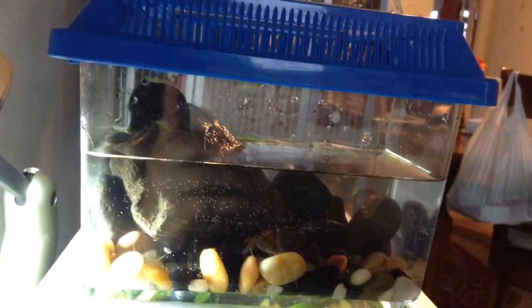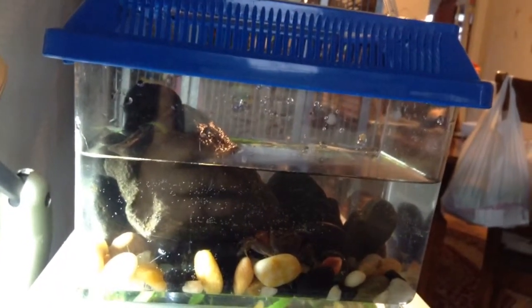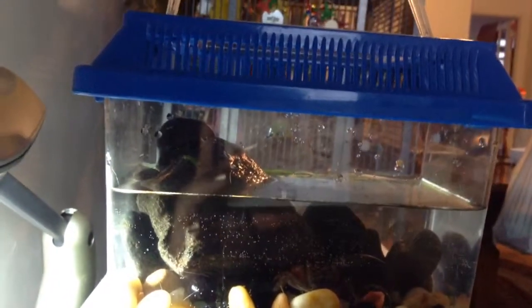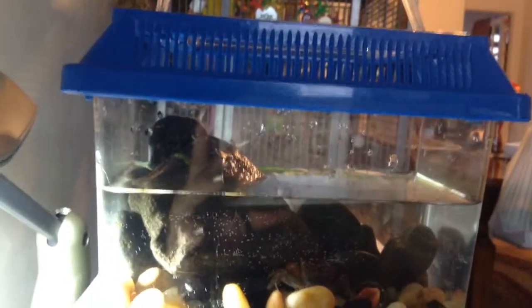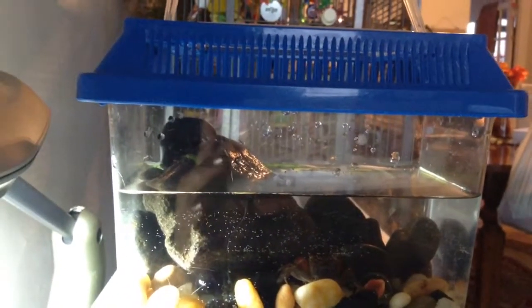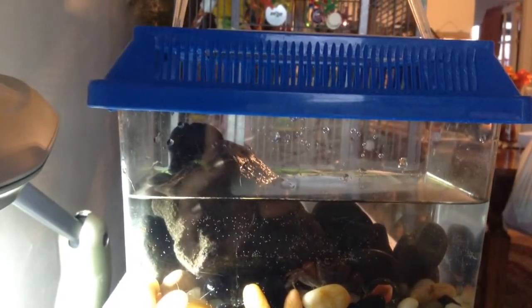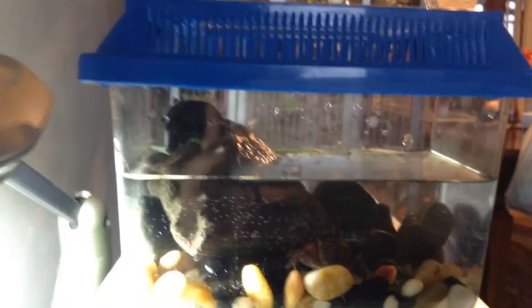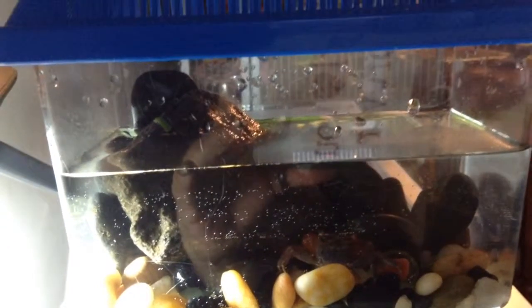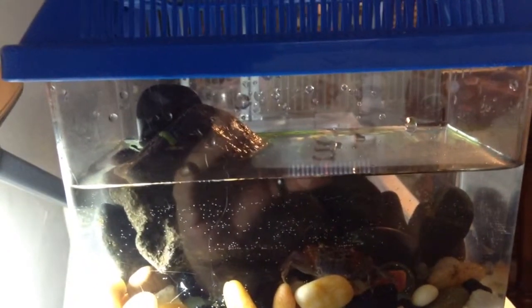Hi, this is Kathy. I was doing some research on my crab, and my crab is not a fiddler crab — it's a red claw crab. While I was doing the research, it came to my attention that they're not fully aquatic, meaning that they have to have some land to go to.